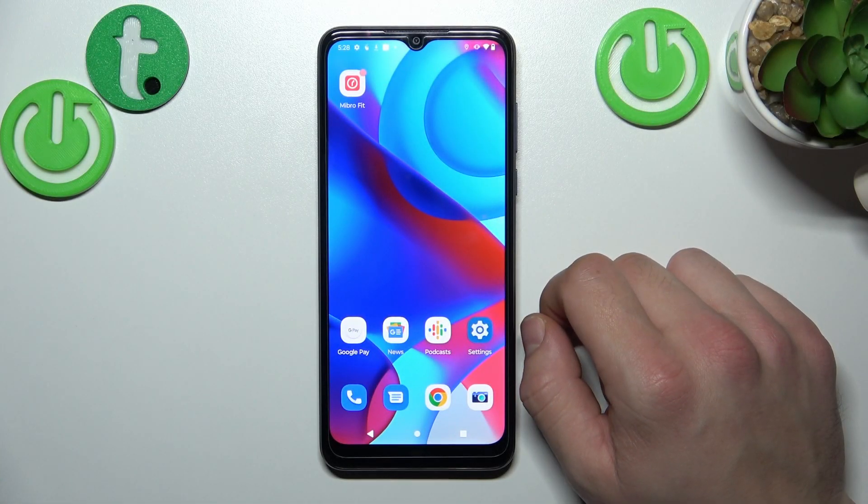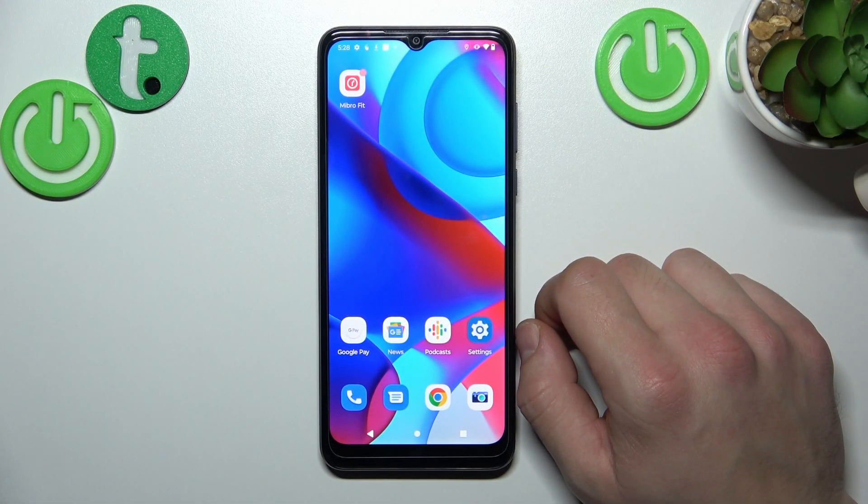Hello. In front of me I've got Motorola Moto G Pure. In this video I'll show you how to add passes to Google Pay.